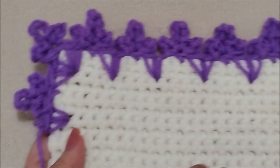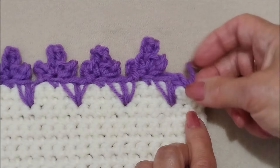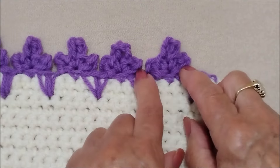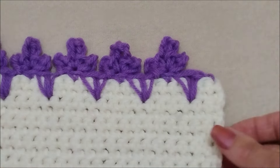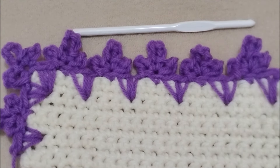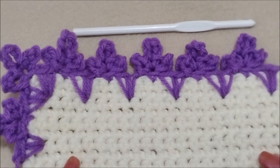And then just keep working all the way around. When you get back to the end, finish the two spike stitches here, and in that corner stitch work one of these flowers. And then you can slip stitch to join and fasten off like that. And that's how easy it is to crochet this spike shell border. Thanks for watching. Bye for now.